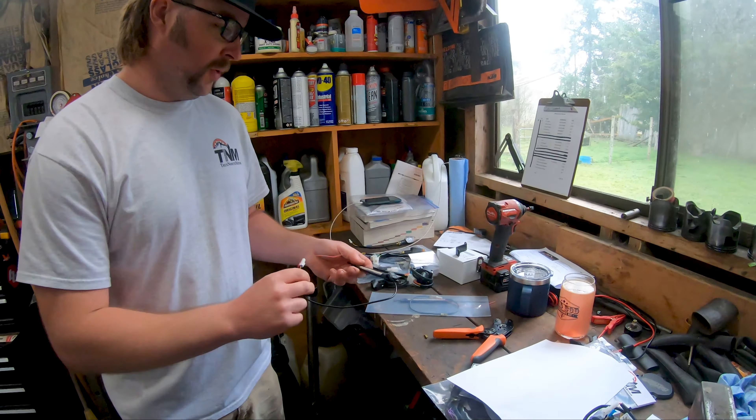Hey guys, Dan with TrueNorthMotos. We are here to do an install video on our LED fork wrapped turn signals. This is what you're going to get in the package: two turn signals, an extra lead of red wire, and one of these headlight connectors.